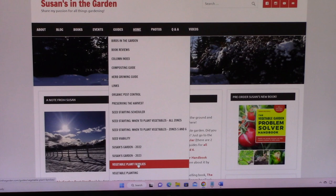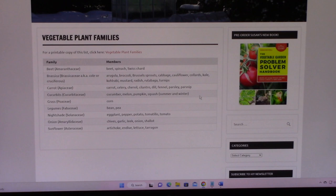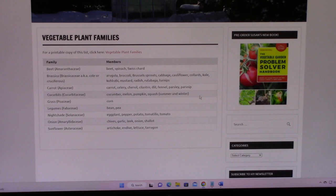And here it is — I'm just going to move it up here on the screen so you can see it. So there are different types of plant families. You've probably heard of a couple of them. For example, you've probably heard of the nightshade family, and members of that family are eggplant, pepper, potato, tomatillo, and tomato.